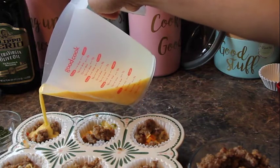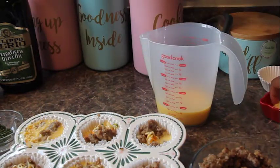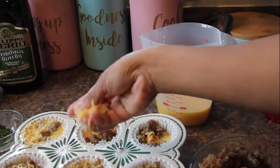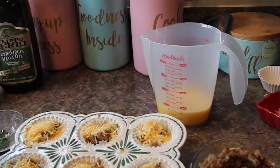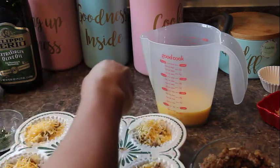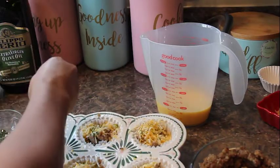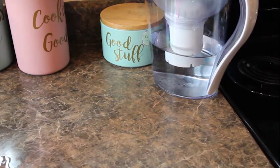Top with more cheese if you like — I'll just sprinkle cheese on top. For aesthetics, you can add a little parsley for better presentation. Now just put them in the oven.